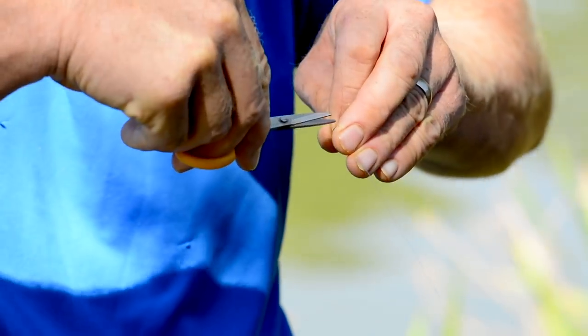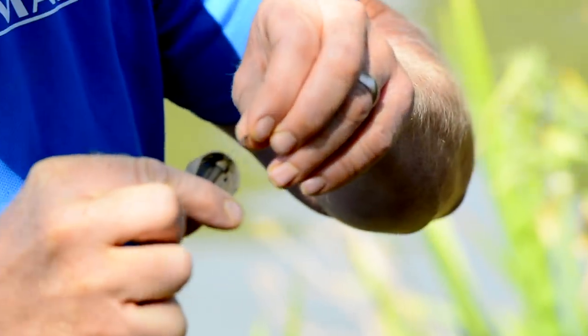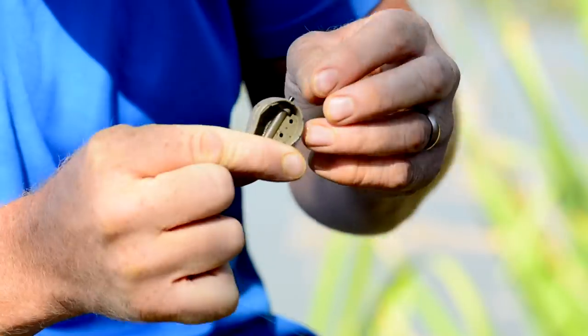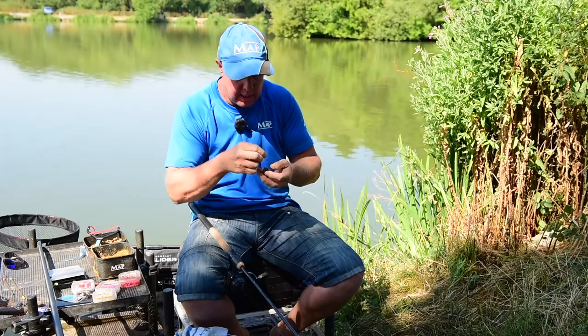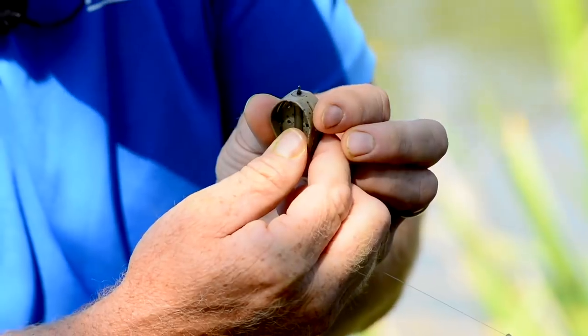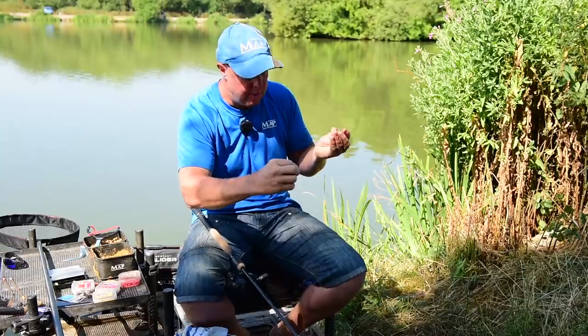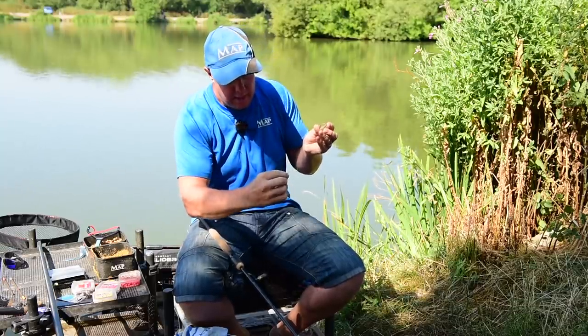Trimmed off. Then the method goes over that swivel and that'll get trapped in there — it's a lovely fit. There are actually two different sizes to these Clueso swivels: a smaller one which I'll use for the bomb, and a slightly larger one. You can see it gets trapped in nice and perfect. Then put the method lid back on.